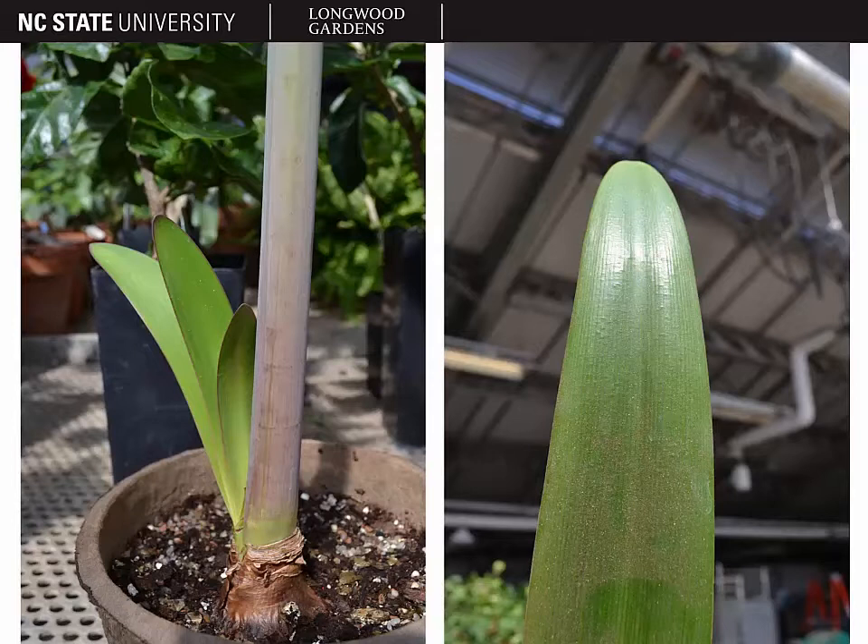Amaryllis has basal strap-like leaves with a separate flowering stem. On a lily, you have much smaller linear leaves, and those leaves are coming off of the same stem as the flower. Usually the scape with the flower on Amaryllis comes up first, and then the leaves come out later.